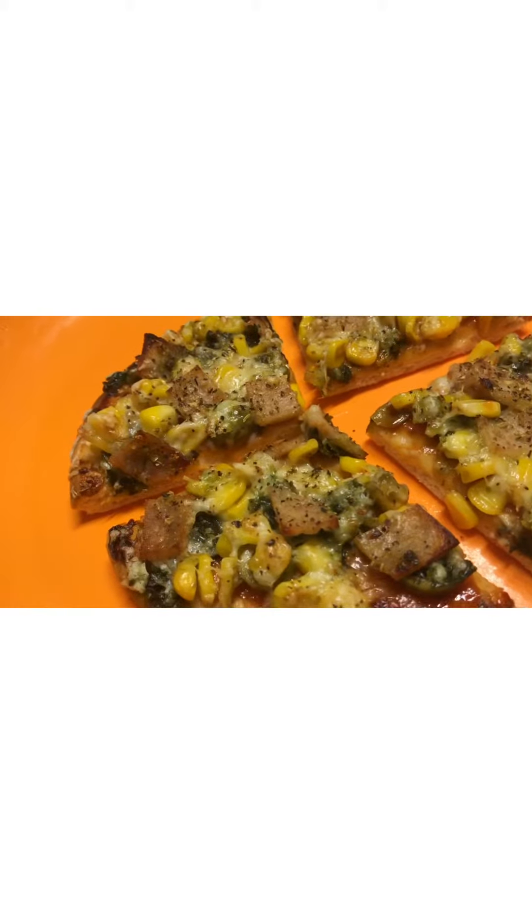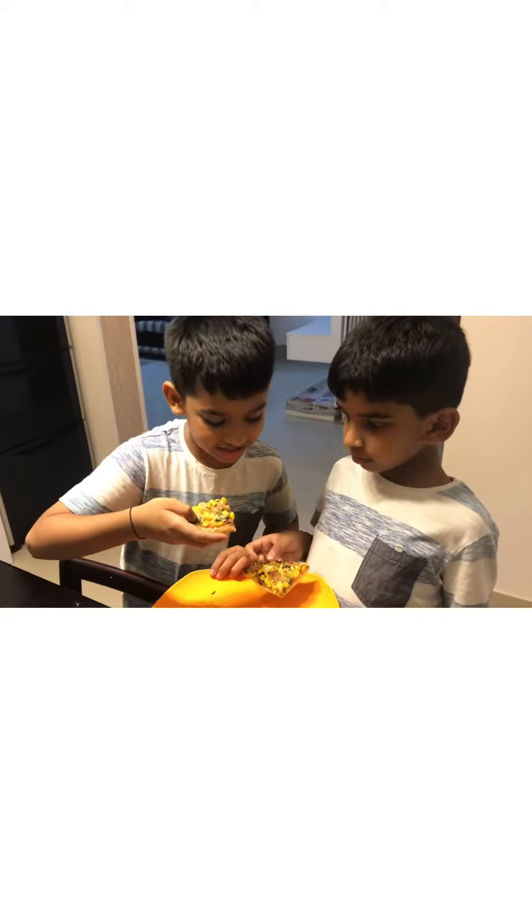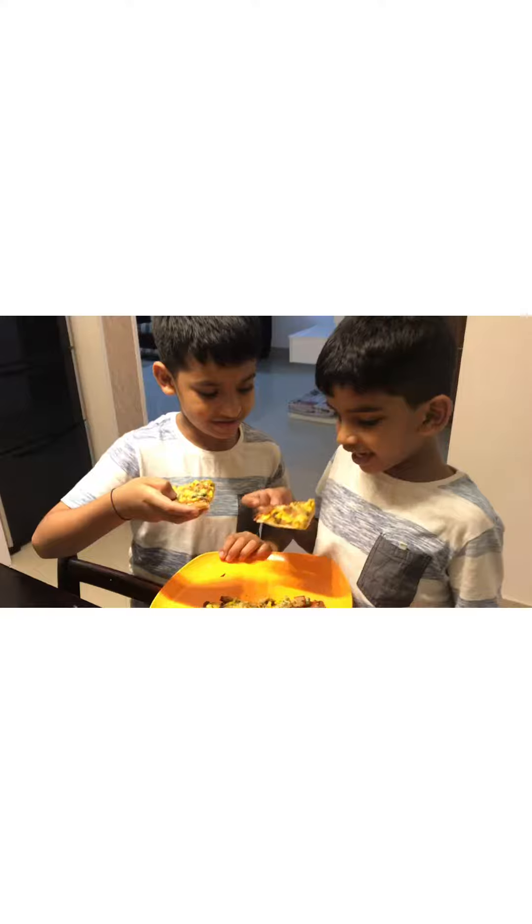Yeah, it looks very nice. Taste this. I am loving it.